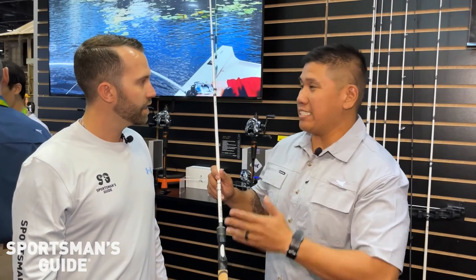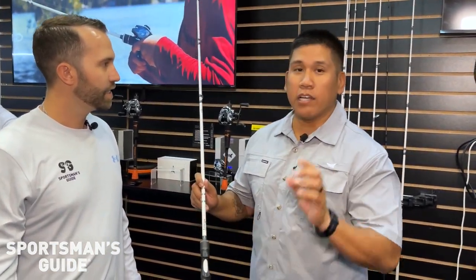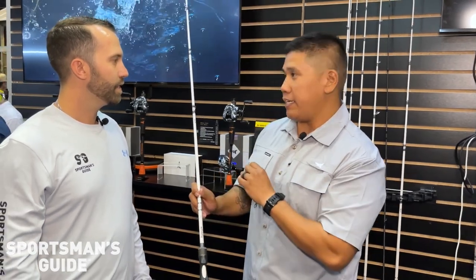We're looking at Cask King's new flagship series rods, the Asage rods. We have 15 different technique-specific rods.